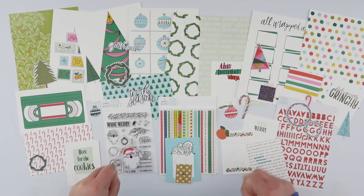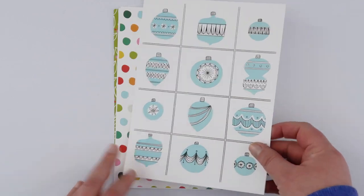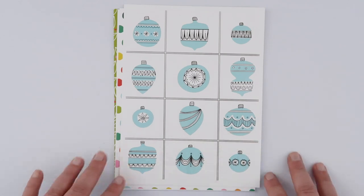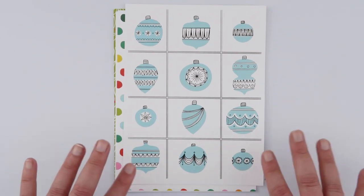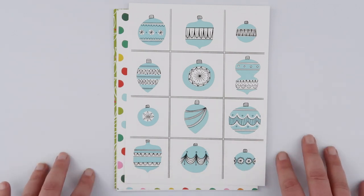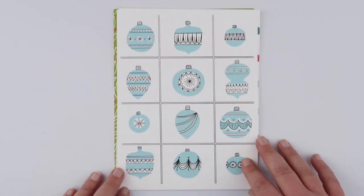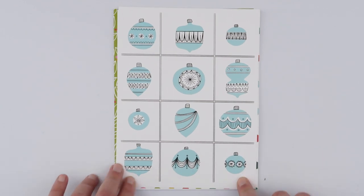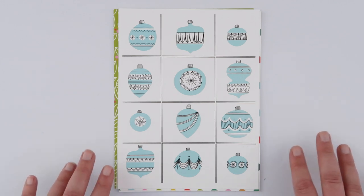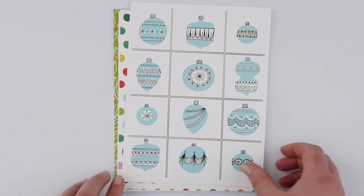First up, there are eight gorgeous six by eight papers — and I say papers, but these are actually a lovely thick white card, perfect for popping into pockets in a December album. If you're doing it freestyle like me, I'm going to use a clear acrylic album, so these are perfect for just punching holes in and sticking straight in. First up is this gorgeous grid of ornaments in a beautiful pale blue color — and don't forget you get all of these as digital files too, so very easy to recolor if blue isn't the color you're going for this year.